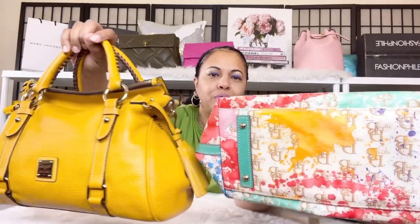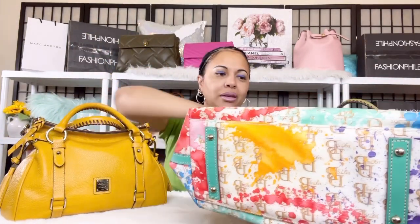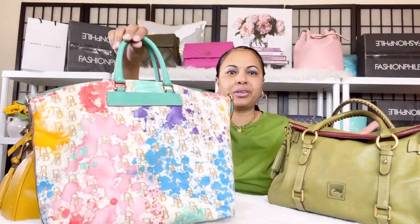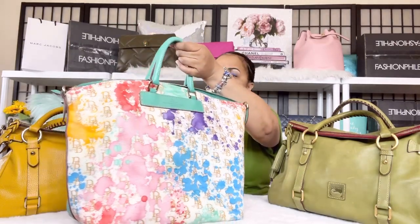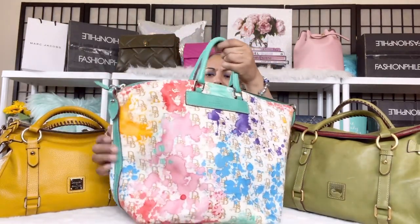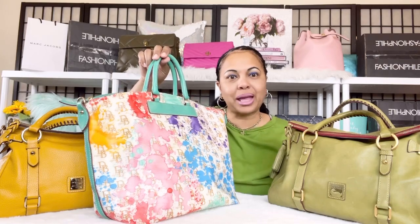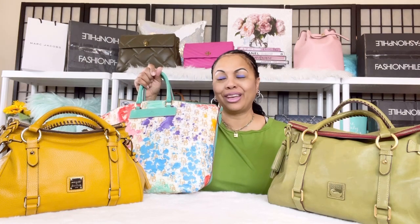There's also yellow — look at it up against my mustard Dooney & Bourke satchel, so beautiful with that mustard color! Then you get beautiful red as well as other lovely colors. There are so many beautiful colors I'll be able to wear with this bag in the summer. It holds and fits so much, making it great as a work bag or an everyday summer bag. I wear a lot of black — if you're an OG to my channel you know that — but in the summertime I love to have fun with colors, and this bag will give me exactly that.